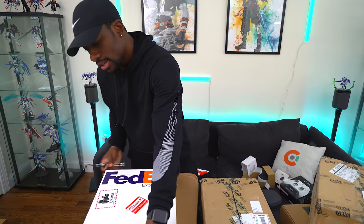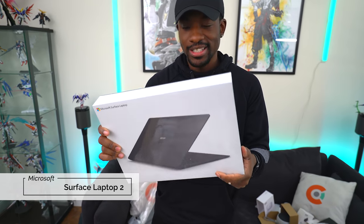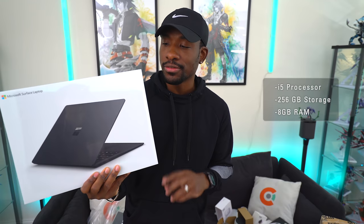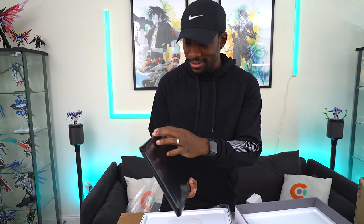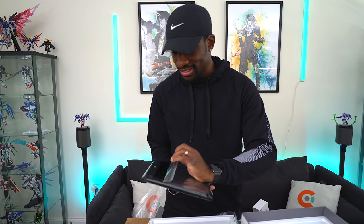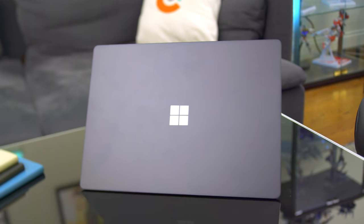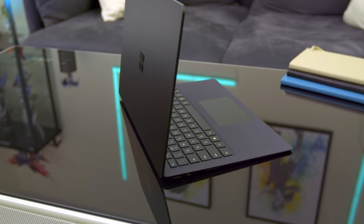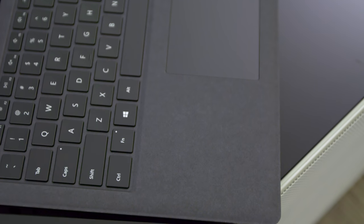Now we got a little something else from Microsoft. Oh, I'm excited for this. What we got right here guys — Microsoft Surface Laptop 2. This is the matte black version. Specs: i5 processor, 256 gigs of storage, 8 gigs of RAM. I really want to open this up. Now I've seen this already, but it's nice to have it in house. This thing is so clean. I dressed for the occasion — all black, baby. You guys can definitely expect to see a video on this. This is something I want to test out and put through its paces. The typing experience on the first one was just amazing — the keyboard had a really nice feel to it. So I'm very interested in trying this out.